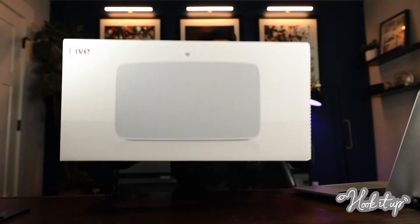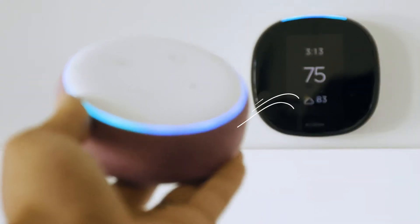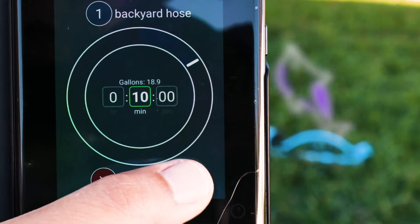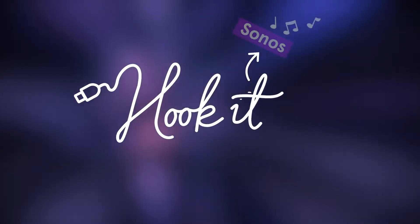Those Sonos speakers sound great, but do you know all the cool things you can do with them? Get ready because it's about to get loud in here. Your tech? It's powerful. You can even connect devices you never thought you could. Get ready to make your life easier. Let's hook it up.